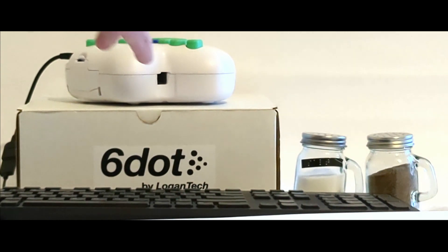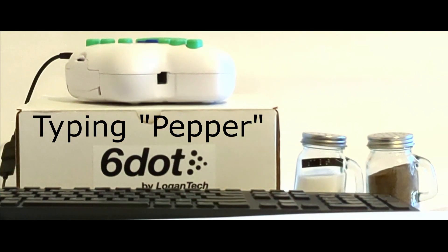Now let's label the pepper, typing the word pepper into the attached QWERTY keyboard.